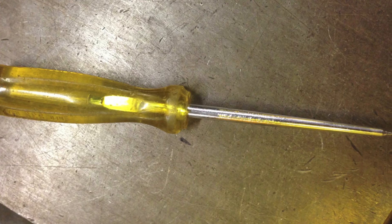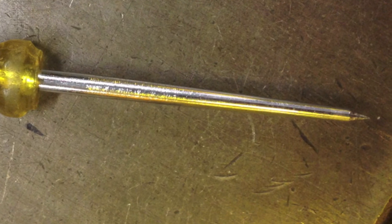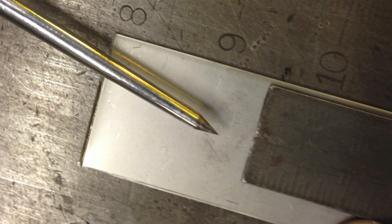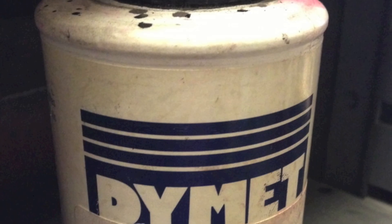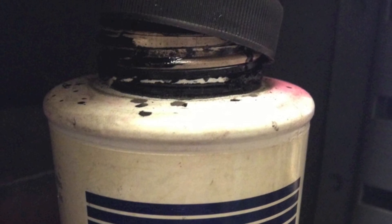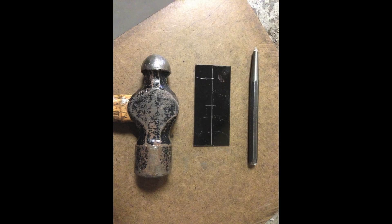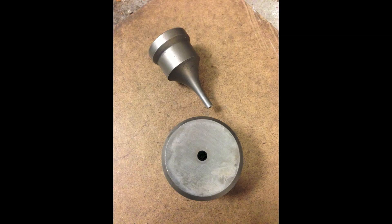I started out with some 16 gauge 304 stainless. I used my scribe to mark some of the lines and a combination square to make the measurements. The line wasn't very visible, so I decided to use some dye. I coated the back side of it and then started to scribe the lines and got all the markings on there. Once that was in place, I used a ball peen hammer and center punch to punch the locations.